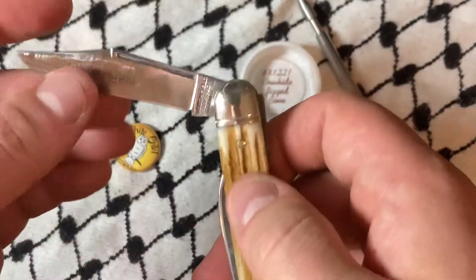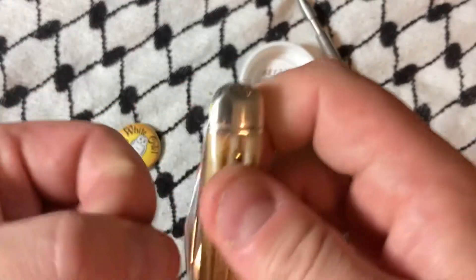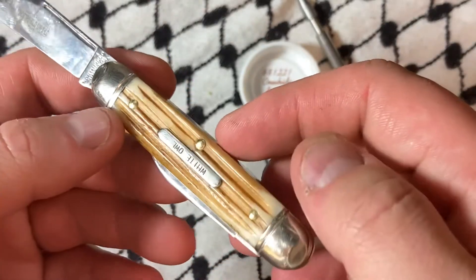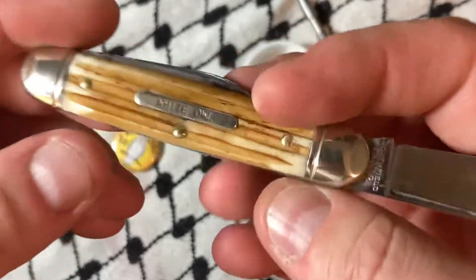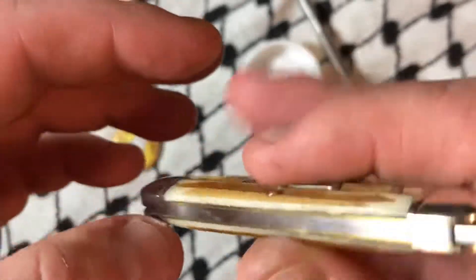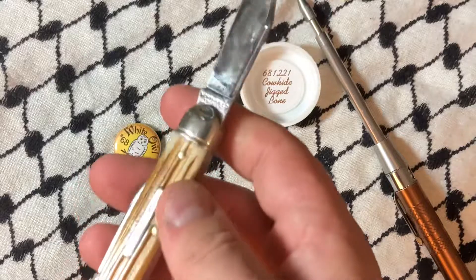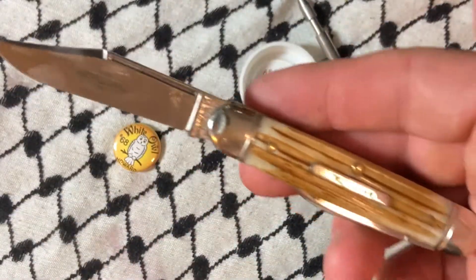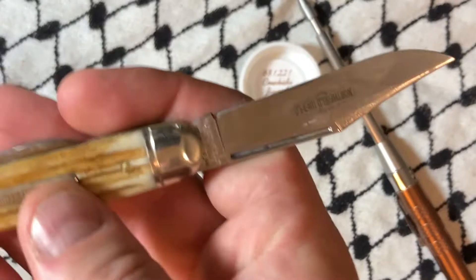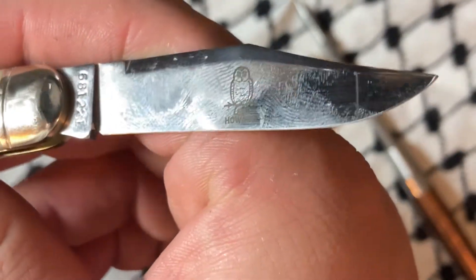Only one back spring. No half stops. Almost pinchable. The model number is 6-8-1-2-2-1. I think that's Bill Howard right there.